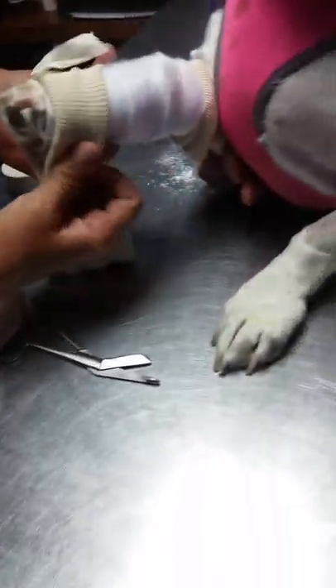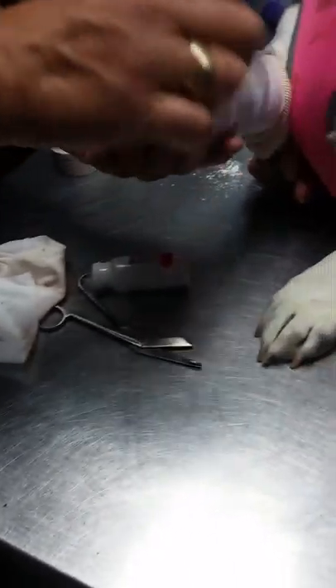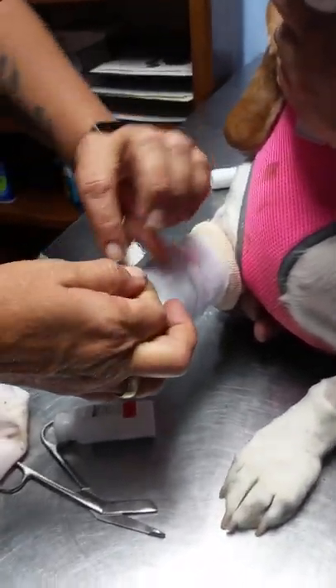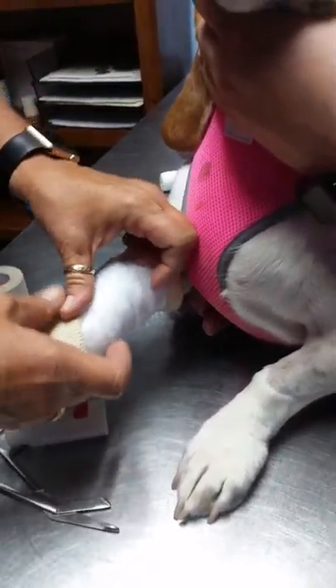We're just going to flip this onto itself to give her her little toes, then take the end of the stirrup, twist it, and stick it onto itself.